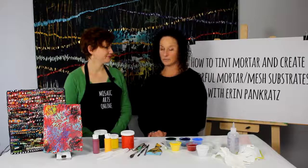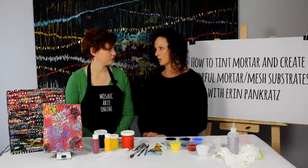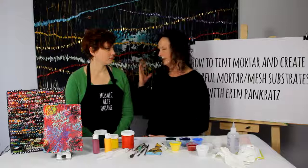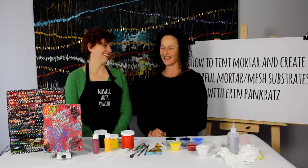Oh, that's awesome. So with your fine art — which is what you create — can you elaborate on how this technique has really become your signature? Because when you see pieces like this, this is an Erin Pankratz. How did that happen?